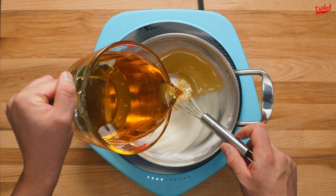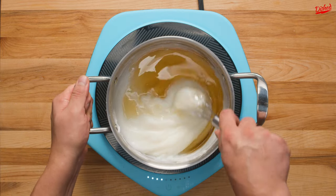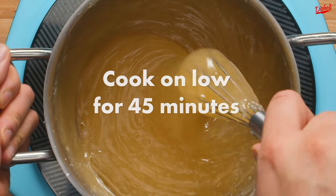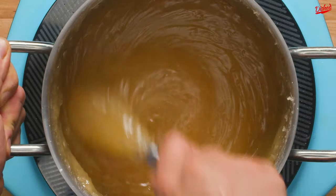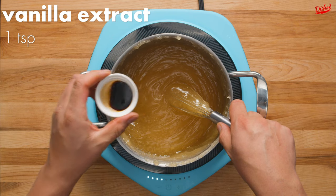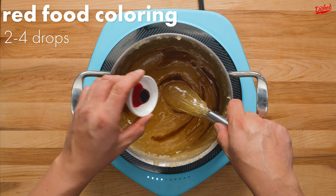Now you can start to add the sugar mixture gradually, making sure to whisk in between until all the sugar has been added. The mixture needs to cook on low heat for about 45 minutes, stirring frequently. When it's done, the mixture will be a nice golden colour and you're ready to add your flavouring.